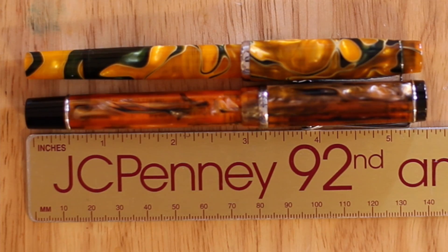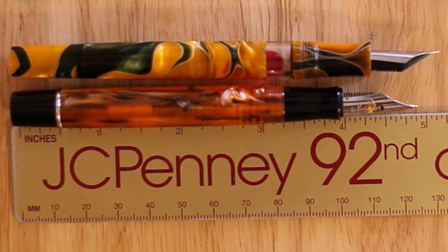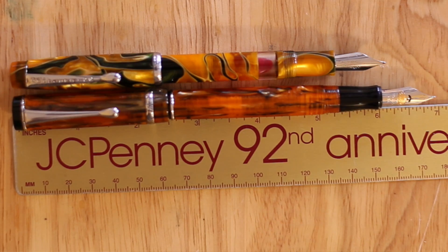So I always compare to a Noodler's Conrad, and I think you'll see capped they have a very similar clip, except on the Conklin there's no writing on the clip. As far as length goes, about the same. Uncapped, we'll give an advantage of about a quarter inch to the Conrad. Posted, we'll give about a three-quarter inch advantage to the Conklin.